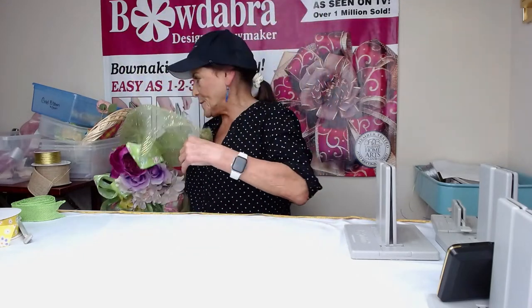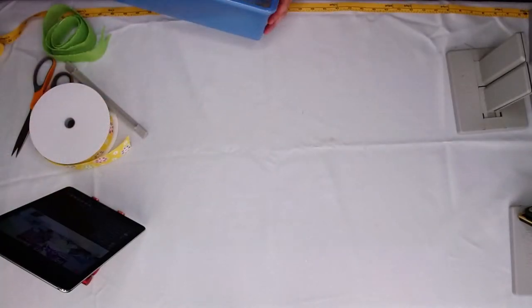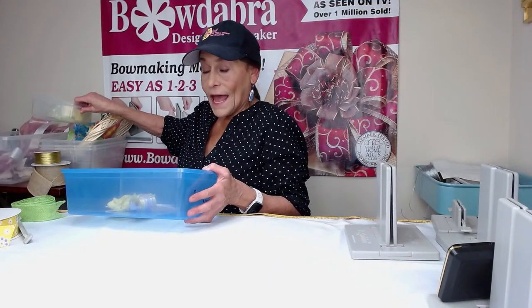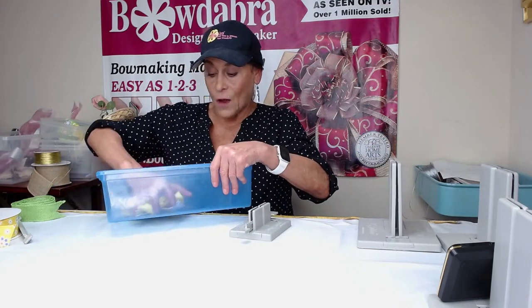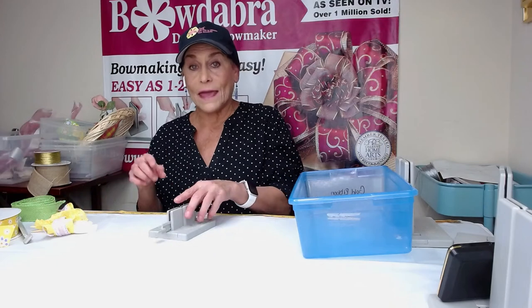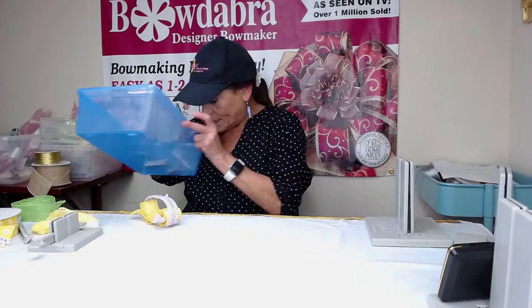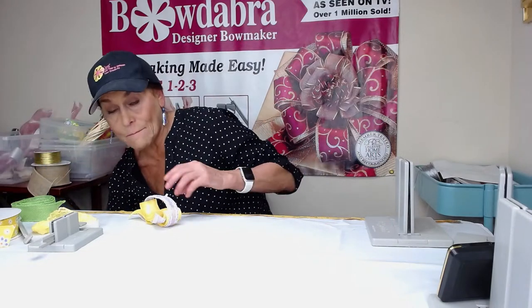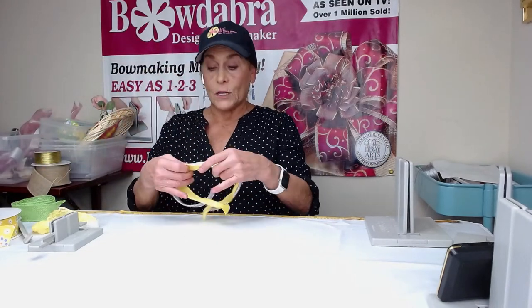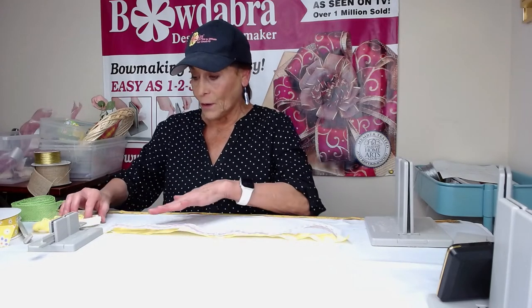So let me go ahead and put this aside and I'm going to go a completely different direction. I'm going to use again ribbon from our spring ribbon kit, but I'm going to make a really cute little hair bow. I don't know how many of you have actually seen me make my own ribbon, but that's what we're going to do now — actually make my own ribbon using two different ribbons from the spring ribbon kit.